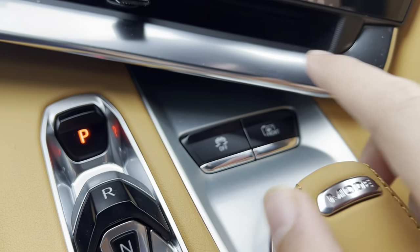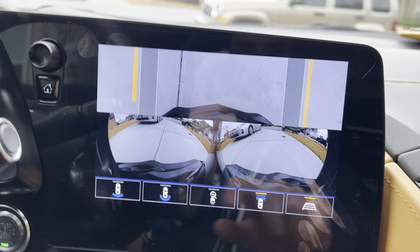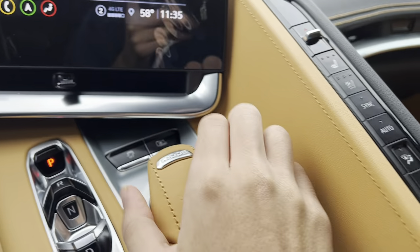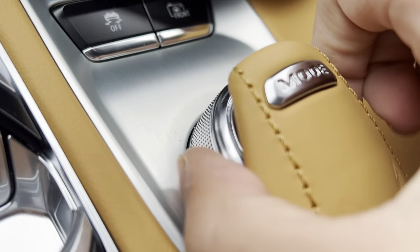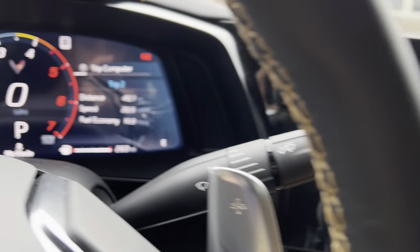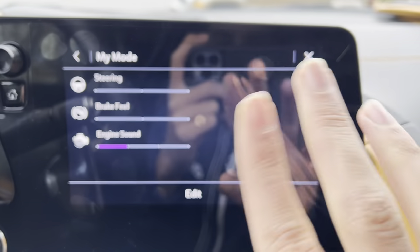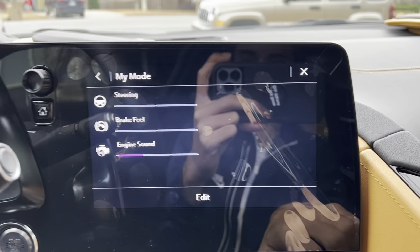You get traction control off and you can view your front cameras, as you can see. Over here you get your modes — your driving modes. You just move this to the left and that takes you to My Mode. It'll also show you from here — you can also edit it.